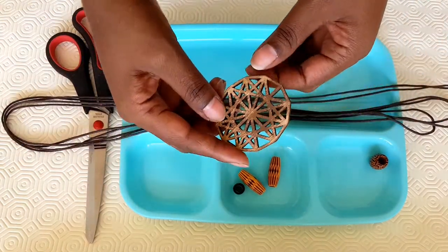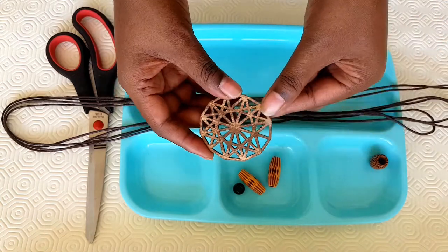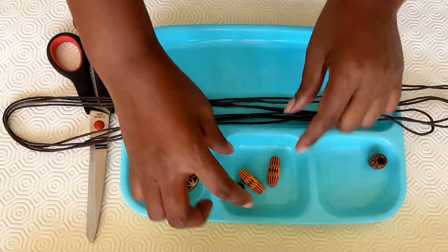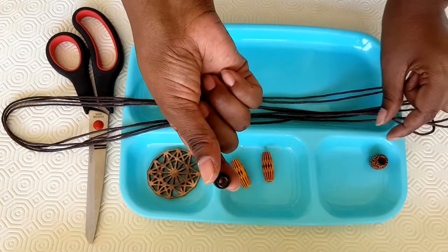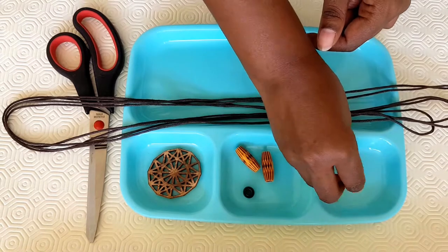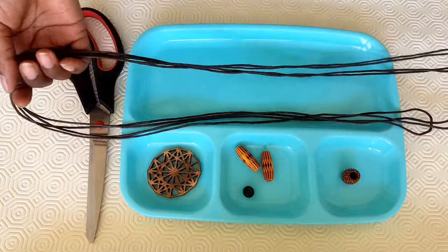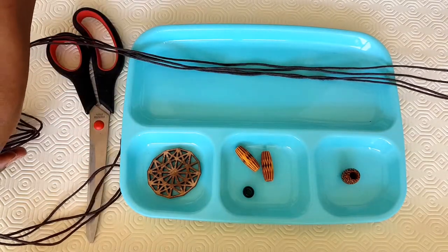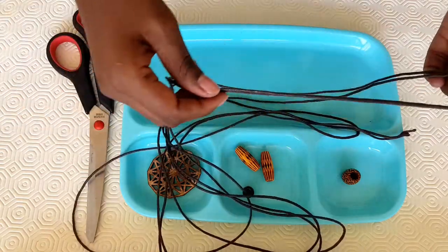We're going to use a charm — mine, my son made it during his DT class, design and technology — two beads for the edges, one stabilizer and one big one. You can choose whatever type of beads you'd like, but today I wanted wooden. Our cord is 4.5 meters because we're using a double.